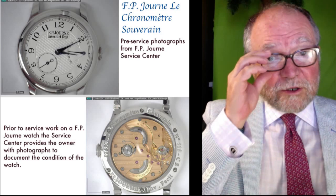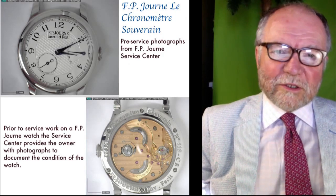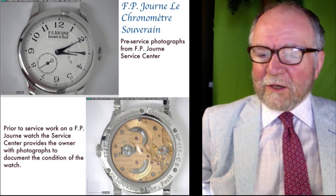Hi everybody, I'm Bill Sanders, and this is Watch Art Sci — the art and science of watch collecting.